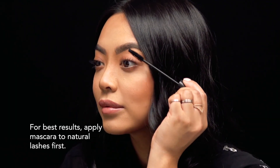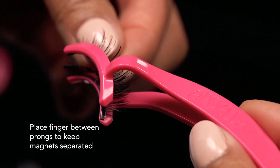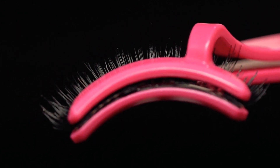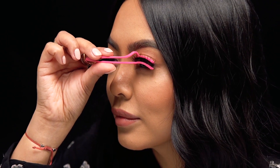This easy-to-use tool lets you apply your favorite magnetic lashes with absolute speed and precision. The curved applicator seamlessly hugs the natural lash line while magnetic strips prevent lashes from shifting during application.